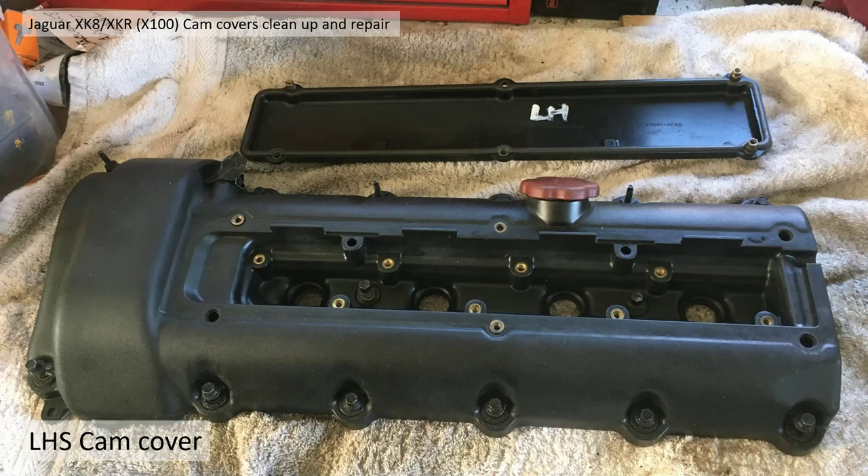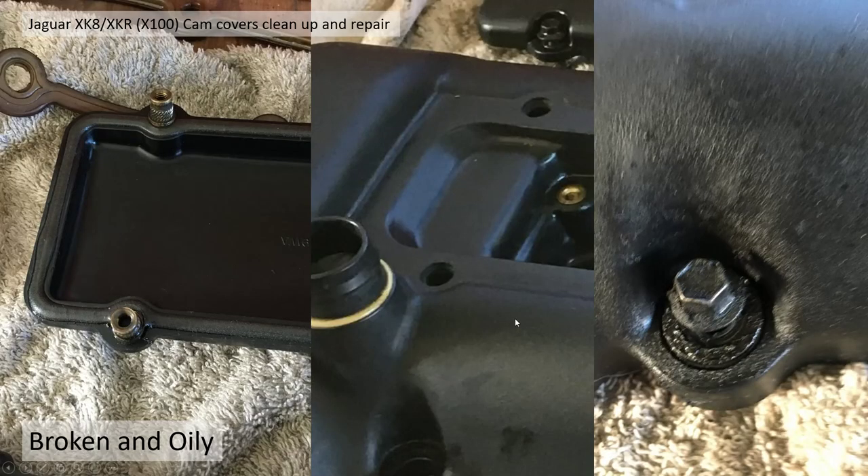The left hand side cam cover looks something like this as it came off the vehicle — pretty greasy and oily. You can see there are various inserts missing, which is probably the most concerning. The inserts actually turned round when I was taking the bolts off and came off with the bolt, leaving these holes. Also all the screws to the metal cam cover itself were very dirty and oily.